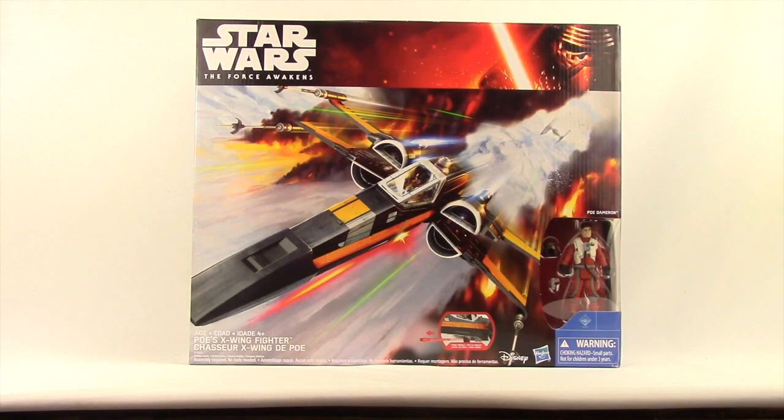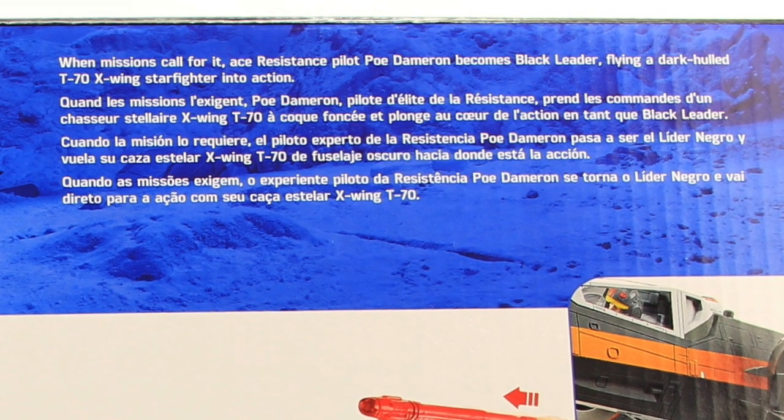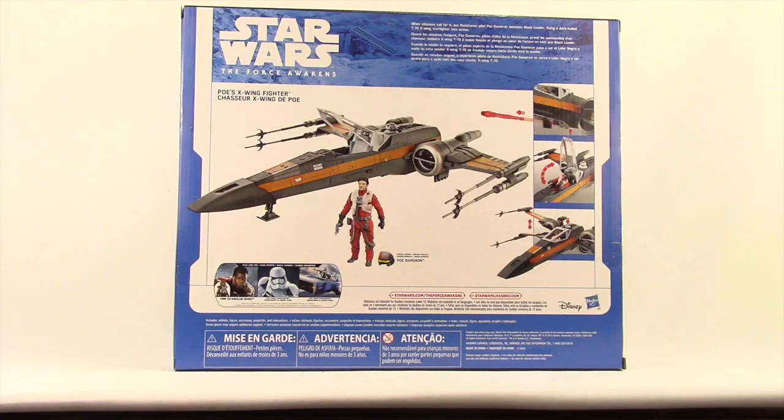It comes packaged in the same style of packaging we see with all the Force Awakens stuff in the basic line. You've got the Kylo Ren image up in the corner with the Star Wars Force Awakens logo, some pretty cool artwork for the toy — looks like some TIE fighters pursuing it — and then you see the figure it comes with, which is another Poe Dameron figure. This one only has five points of articulation. On the back there's a brief bio for the X-Wing and it shows the toy and the various features.